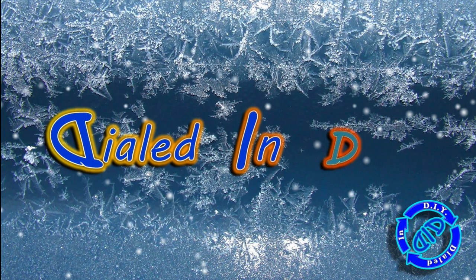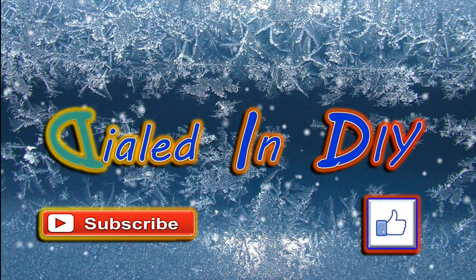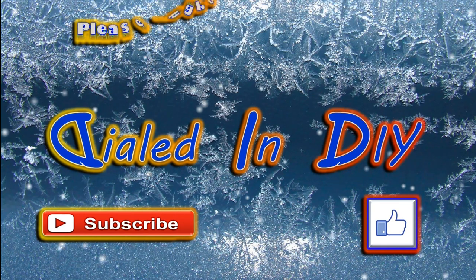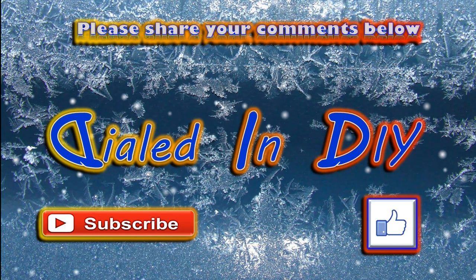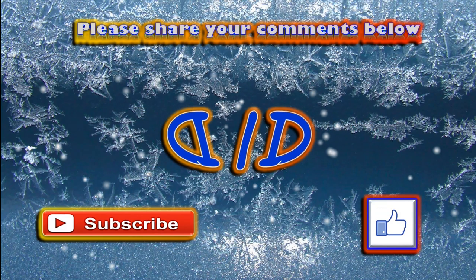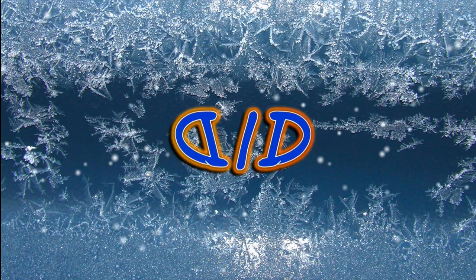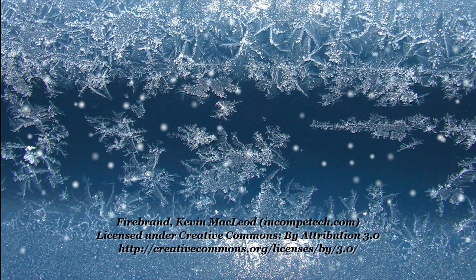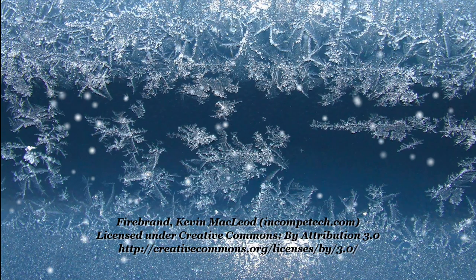Thanks for taking the time to stop by Dialed In DIY today and watching me take apart this messed up heater. If you enjoyed it or got something useful out of it, please let me know by clicking that thumbs up below. I'd love to hear your comments, especially if you have some ideas for projects using the parts I salvaged. Feel free to check out my playlist to see if there are other Dialed In DIY videos you might like to watch. And as long as you're here, I'd love it if you'd subscribe and come on back — there'll be plenty more Dialed In DIY to come.